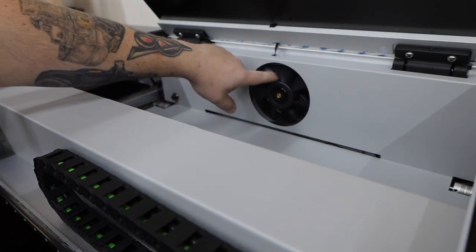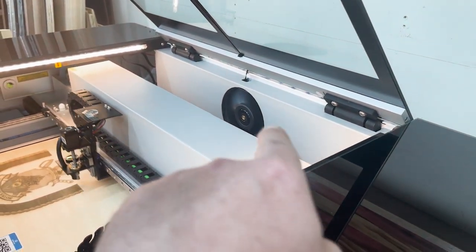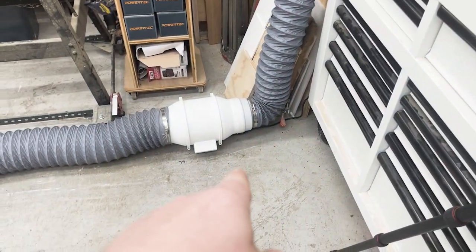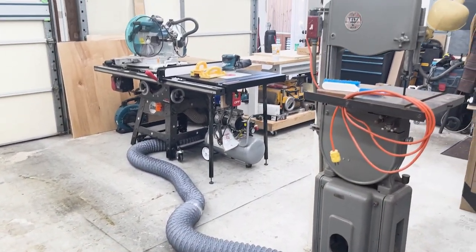A major improvement I noticed between the original Pro and the Pro2 is the fume extraction. The original model was horrible — the whole machine would fill up with smoke and it would leak out of all the openings. It works much better on this new model. It moved the laser tube to the gantry itself, which I think allows a lot better airflow to the fan. Obviously you shouldn't bypass any of the safety features and run it with the door open, but I needed to get a good shot for the video. Even with the door open, it still sucked all the smoke out. I'm using one of their add-on fans and an extra-long hose to get it to run out my shop door.